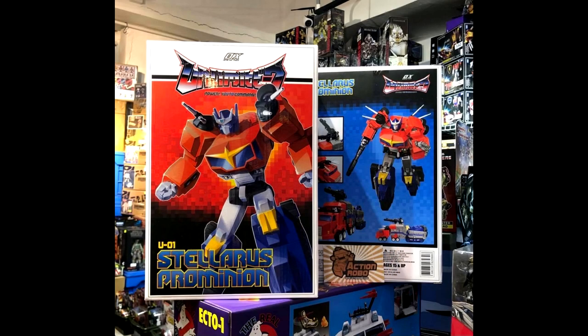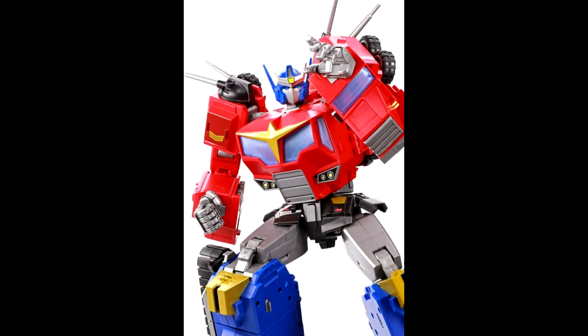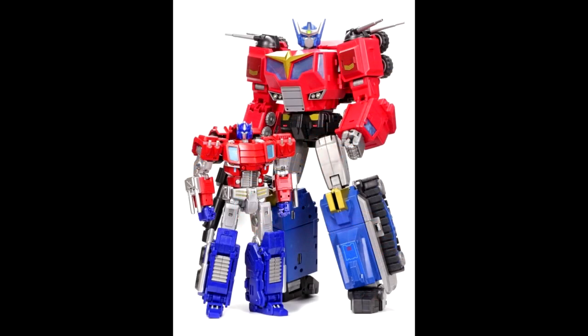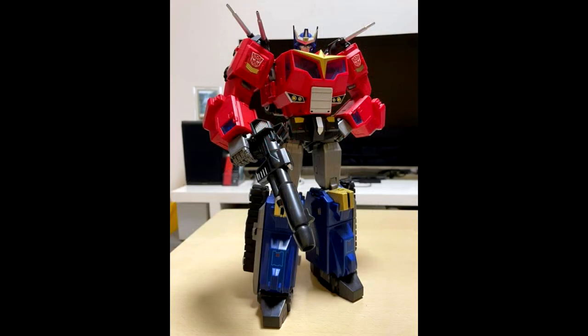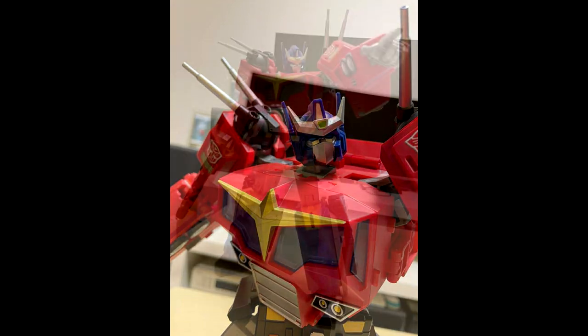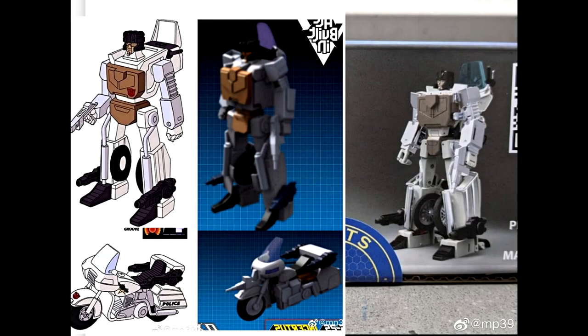Moving on to MP scale third-party news — Ocular Max has new images of the Stellarus Promenade, their Star Convoy. They're showing a lot of pictures, which usually means he's ready to come out, so if you've got him on pre-order be on the lookout. I know a lot of people like Cato, Larkin's Lair, Utabi, and Sardo are really excited for this guy. He's pretty big and looks pretty good.